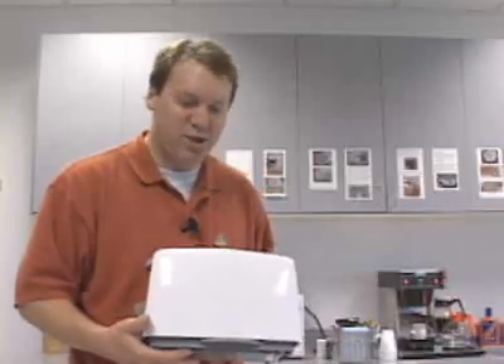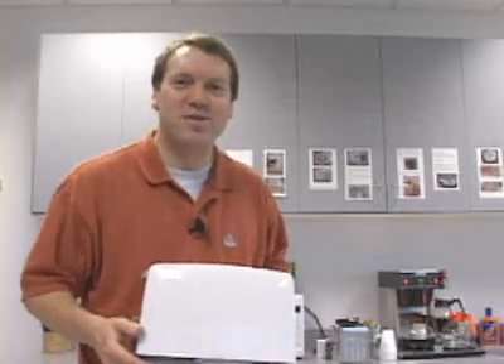So that's how a toaster works. You watch — tomorrow morning you will look at this thing completely differently. I'm Marshall Brain, and that's how stuff works.